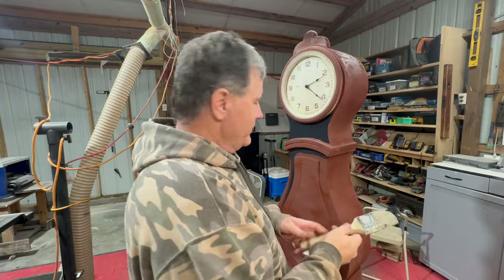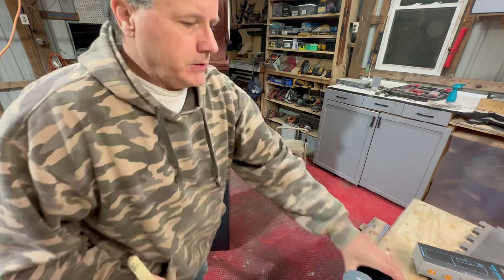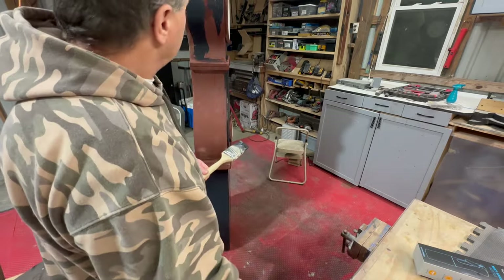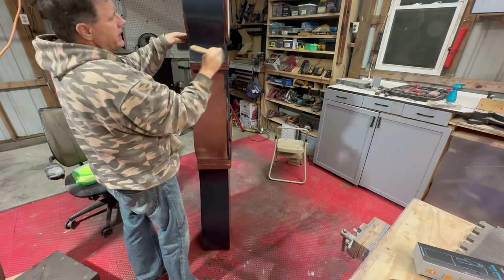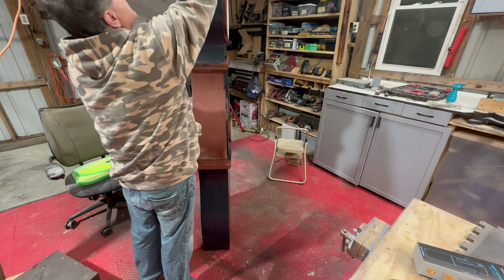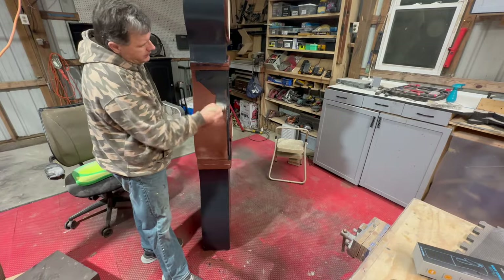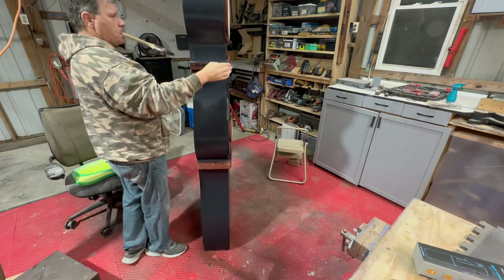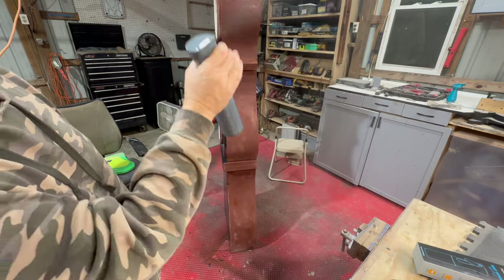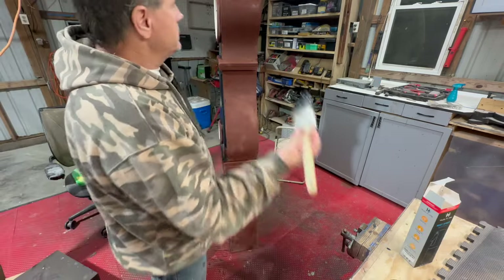I'm picturing that old commercial where two people are running down the beach and meet in the middle. I may not have to spray this — it looks like it's going to lay down real nice. I wish I knew what kind of paint this was — looking at it, it's pretty thick. But on that dresser I did, it had a really nice finish and I couldn't see any brush strokes. This looks like it's going to be the same. It's a Hula Home mist spray bottle — I'll put a link in the description.